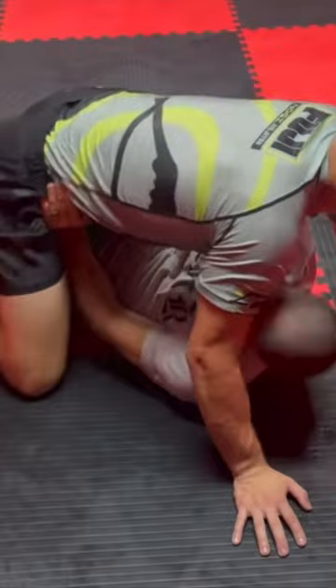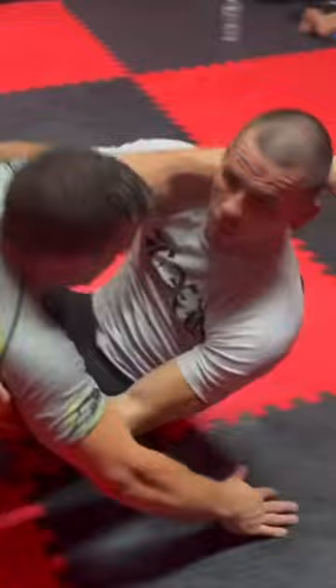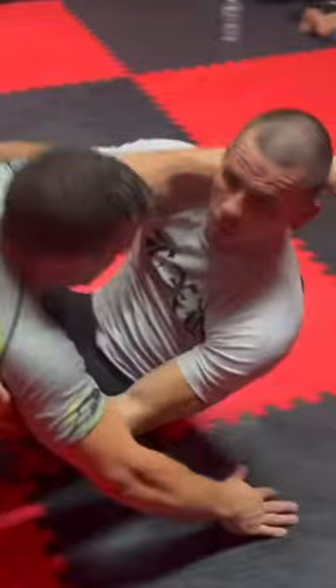It looks like this when you have somebody with me. I bridge off one side and I make the hollow body. From here, I kip and I get my knees to the inside position.